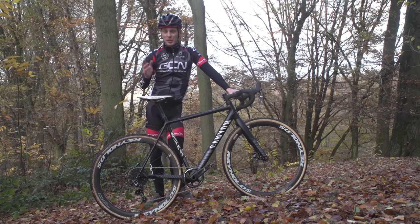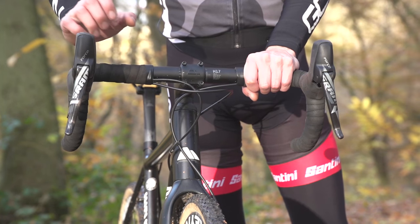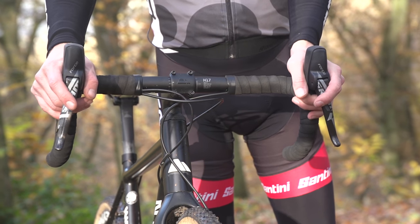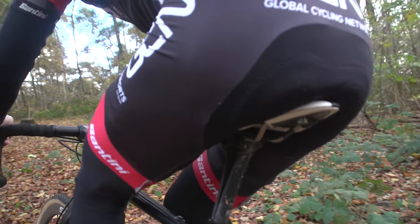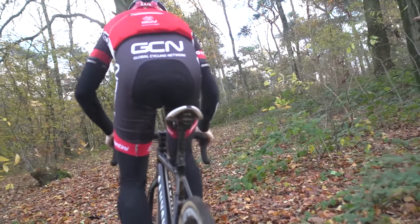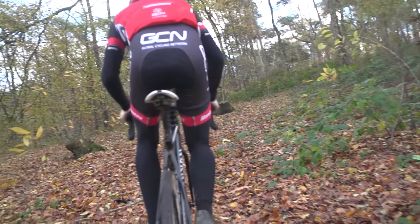The ideal position on your bike when climbing on your cross bike is to have your hands on the hoods and your bum planted on your saddle. This means your weight is over your rear wheel and you'll keep traction when climbing. On the other hand, getting out of the saddle and moving right towards the front of the bike removes all the weight from your rear wheel, so you'll lose traction and probably won't make it up the climb.